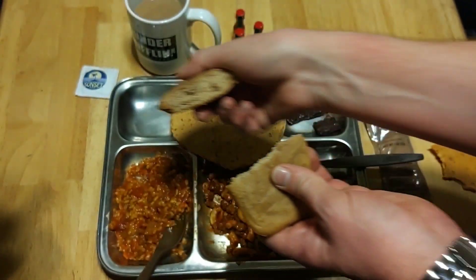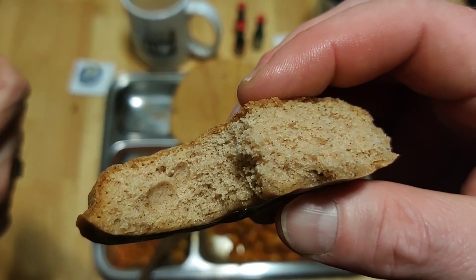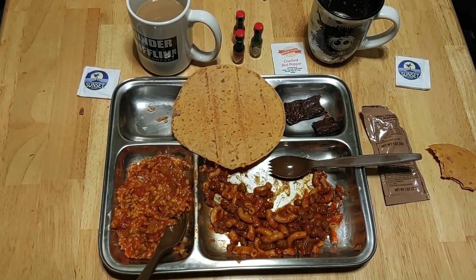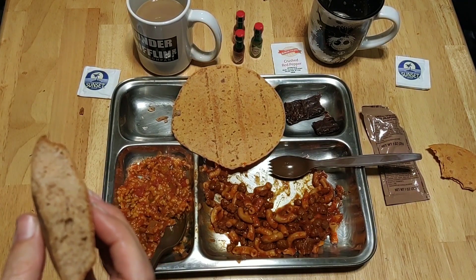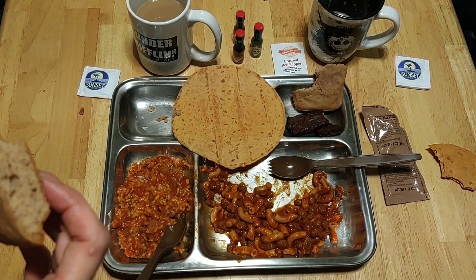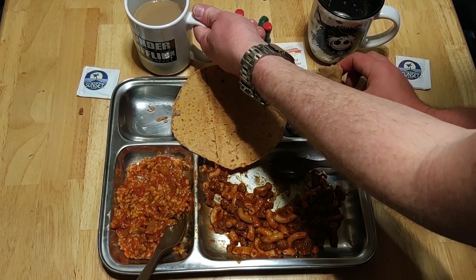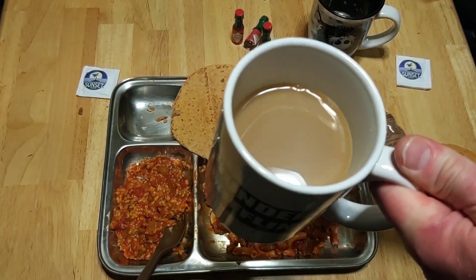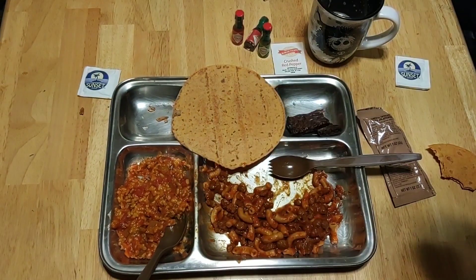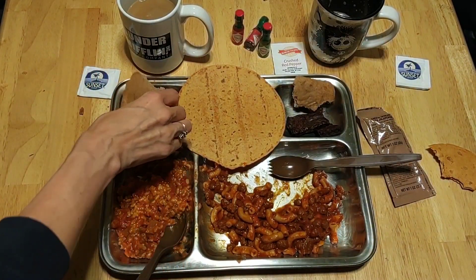Look at that spice cake — god damn. That hits all the notes. My main complaint, if it's even a complaint, is that it's a little crumbly — kind of dry and it almost dusts up in your mouth a little bit. The flavor, however, is excellent. I'm going to dip it in the coffee — do a little dippy dip. That was delicious.